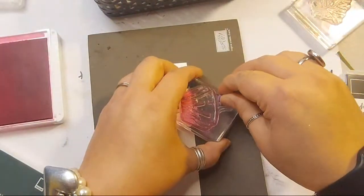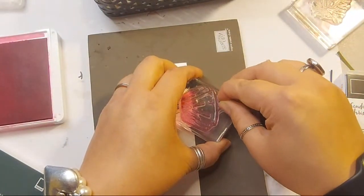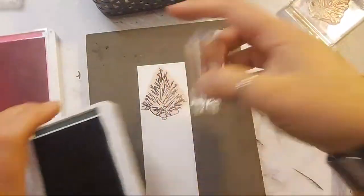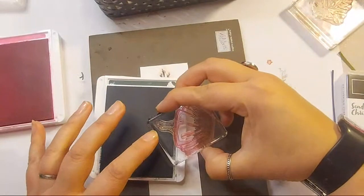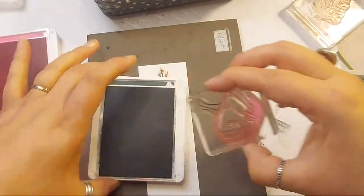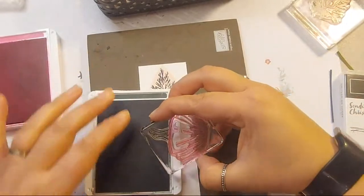If you want to mix and match a bit, you can by getting yourself a post-it note, stamping on the post-it note and cutting it out. This is called masking. So I've stamped the tree, I'm going to put my post-it note on top of the image, and then grab out my skirt. I wanted her arms to match her tights. I'm carefully stamping and going to stamp the rest in Evening Evergreen.